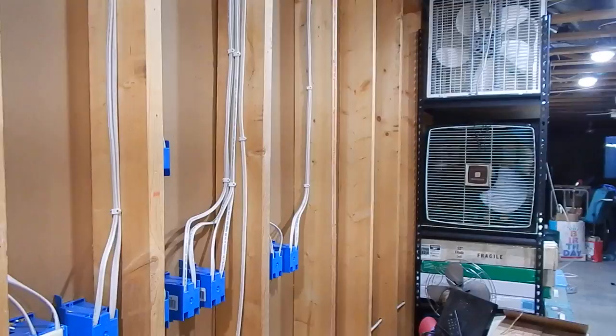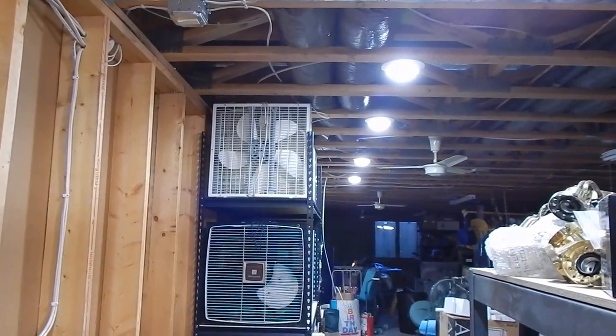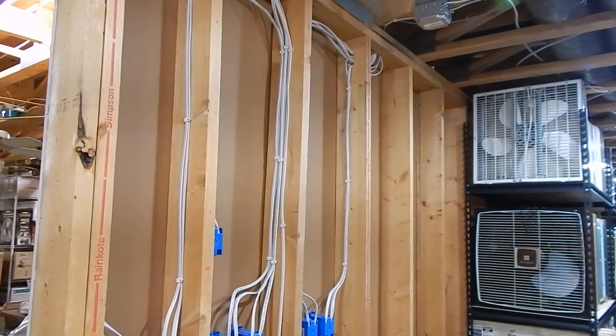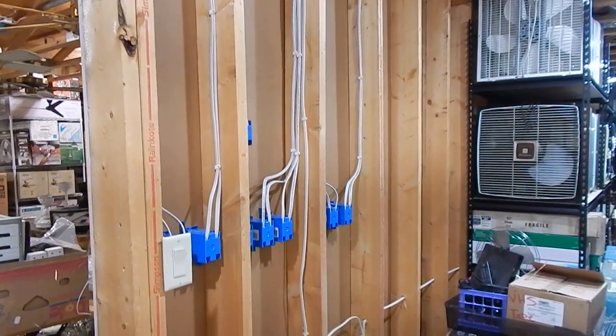I have not done that part yet, and I won't have power to these right away because I'm going to be feeding it from the other end. But really, we're moving along quite nicely now. I didn't record any of this work today — I really just wanted to move along quickly and efficiently — so I just wanted to show you where I got with today's work. I will see you soon.